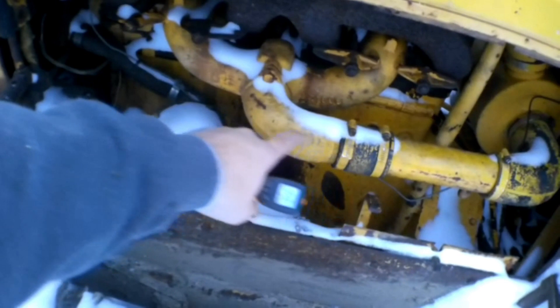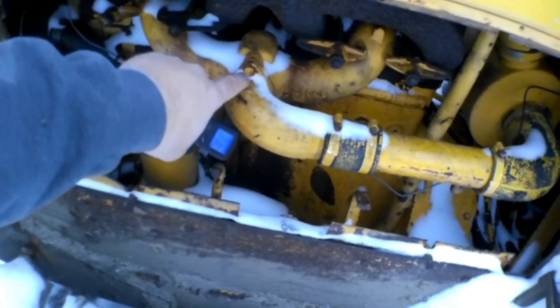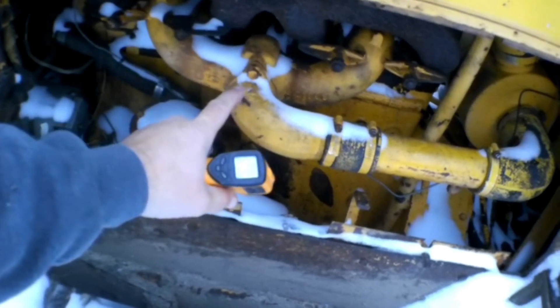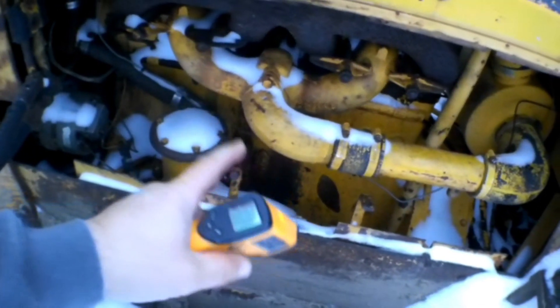This is the elbow right before the actual cast iron intake manifold. I'm just going to take this elbow off right here, and I'm going to use a propane torch to force hot air in there. Once the injectors catch up to everything else going on inside this engine, it'll start up.